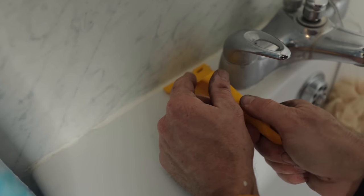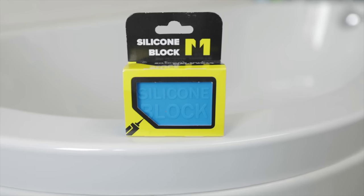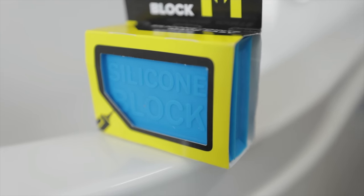Hello everyone, welcome back to Plumber Parts, my name's James. I was going to call this video 'how to get around those taps when you're doing a bit of silicone in.' You might have seen a video I did a few weeks ago around Marion's house — hi Marion — where I had an absolute nightmare getting around the back of some taps and I was siliconing up her bath. And I saw this product by a company called Metex, it's called the Silicon Block. And this thing has literally got over that problem in one massive go.